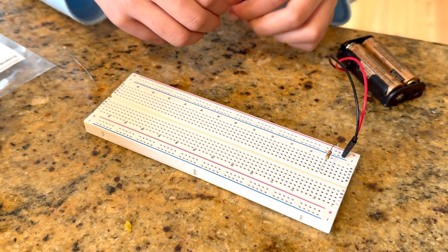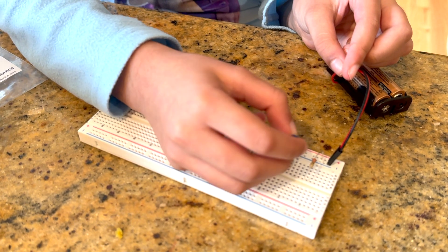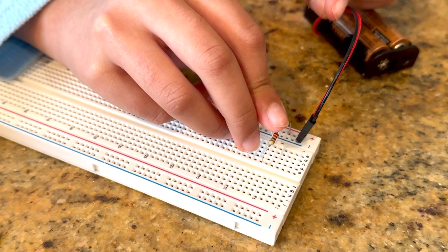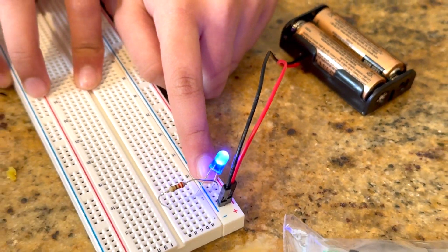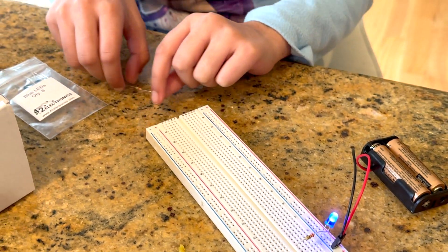I'll take the anode and put it right here on A6, and then I'll take the other side and put it right here, and you'll see that this will light up. And then to make a parallel circuit...